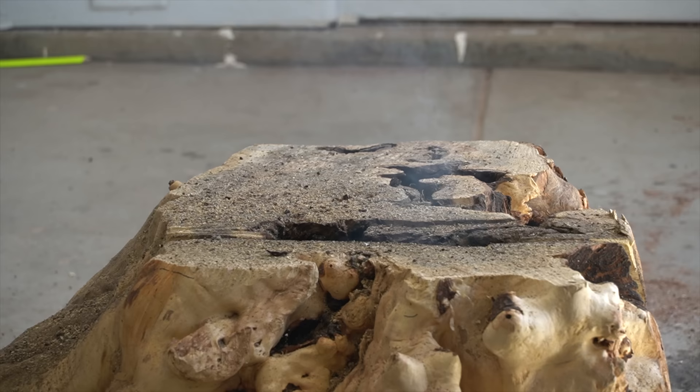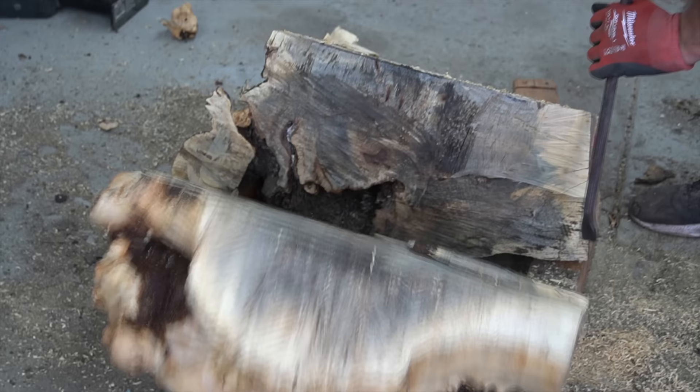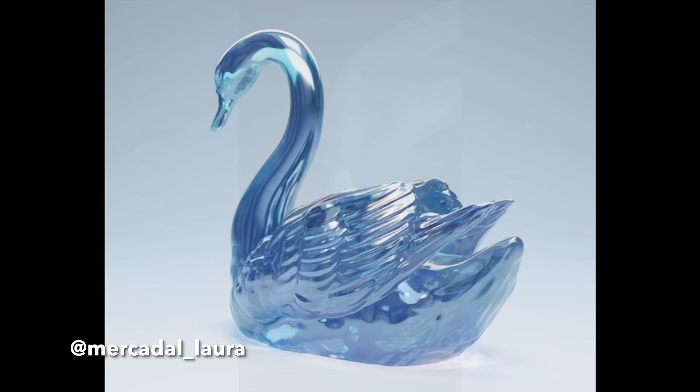Check out how dull this blade is. In order to have a good sculpture you need to start with good reference images, and I am lucky enough to have worked with Laura here for over two years. She is an amazing 3D artist who renders all of my sculptures.